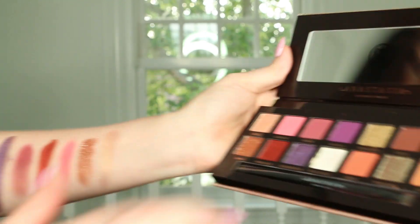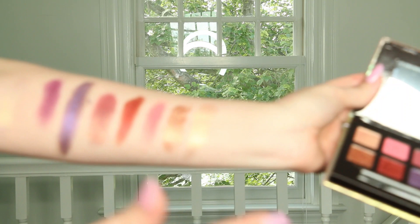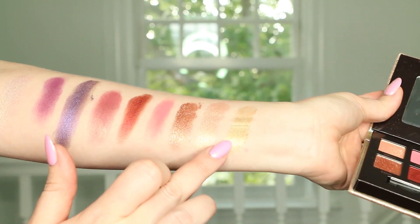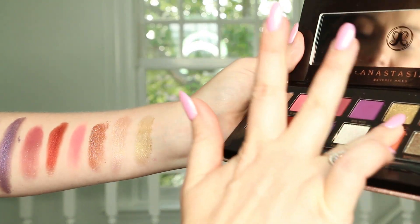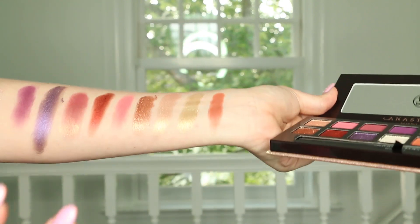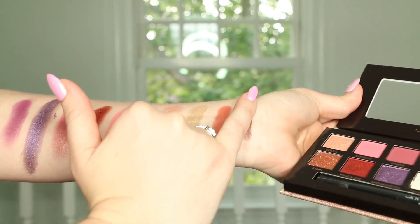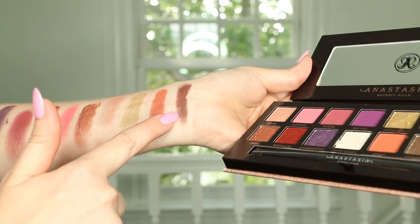Let's do the last six. This is the shade Douala's, which is a really nice gold. And the shade Edges — this looks like a warm burnt orange. The shade Credit — this is a very matte-looking brown.